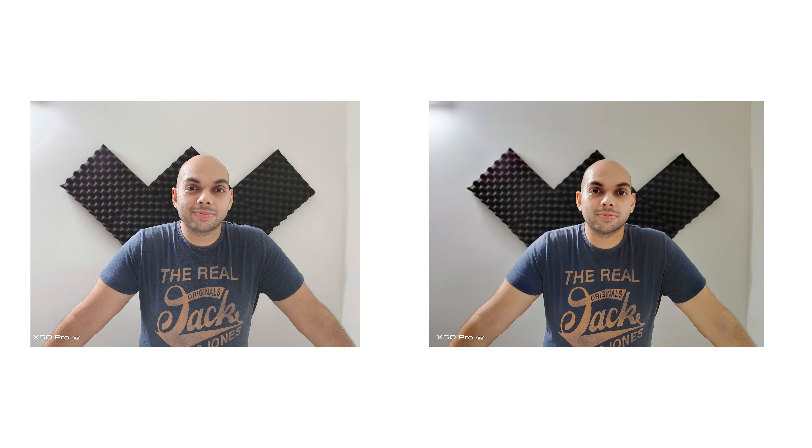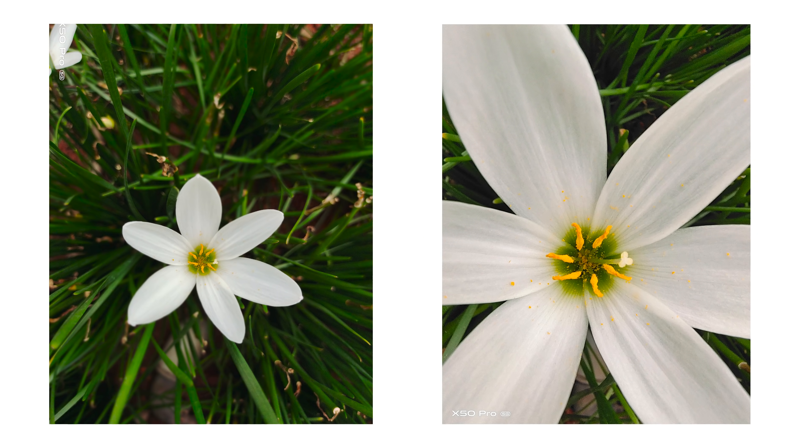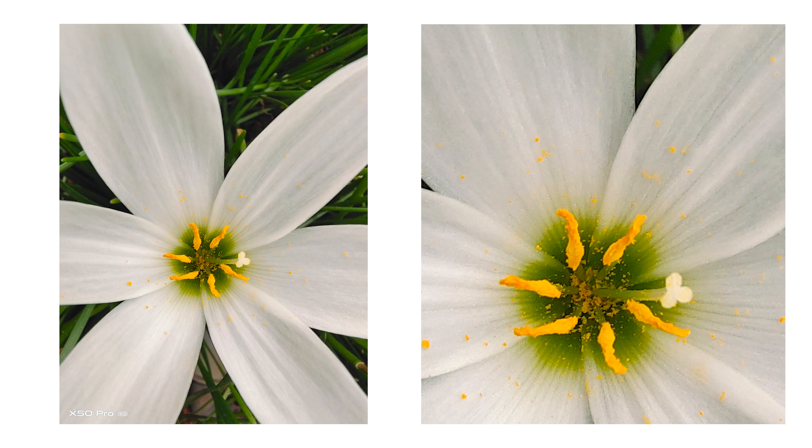One thing I wish they did better is that there seems to be some softening happening on subjects even with the beauty mode turned all the way off. While there is no dedicated macro sensor on this, you actually have a macro mode that makes use of the ultra-wide-angle camera to capture photos, and the resulting photos are actually pretty good — better than what you get with most camera phones with a dedicated macro sensor.